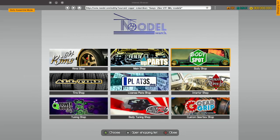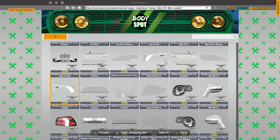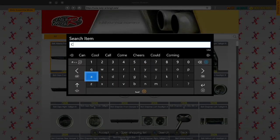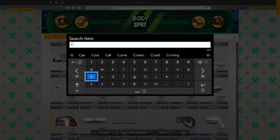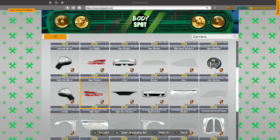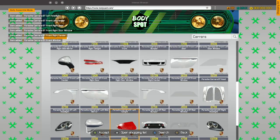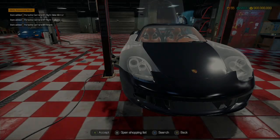We didn't get the right headlights. Actually, I want to double check — see if there's any form of extra parts on this. Carrera. Just buy an extra one of everything just in case.